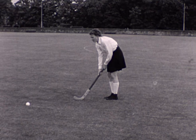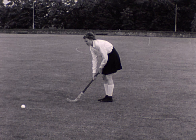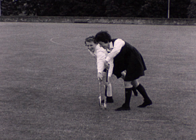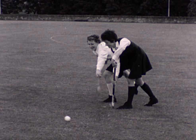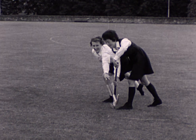The lunge is a stroke made from behind an opponent and on her right to remove the ball from her path. The stroke is made at full reach with the stick in the left hand. The backswing gives power and control to the stroke.